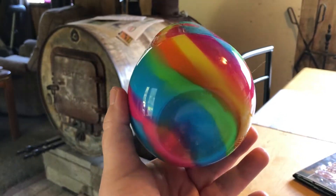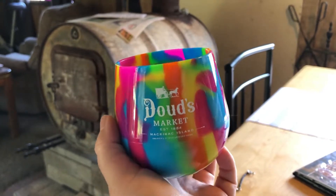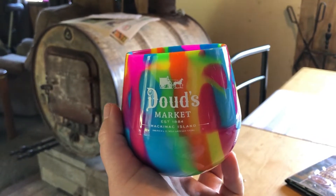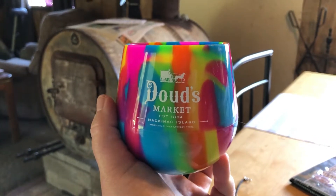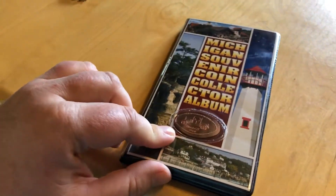It's actually soft — the tag, which I took off the bottom, said it was a wine glass. So it's a soft squishy wine glass. Even though I don't drink wine, so far I have only put chocolate almond milk in it. The other thing I got was two of these from the Mackinac Island bookstore.